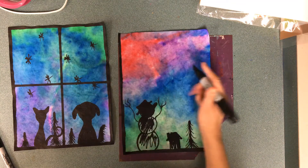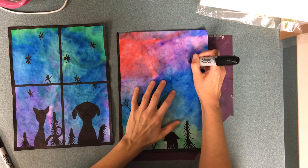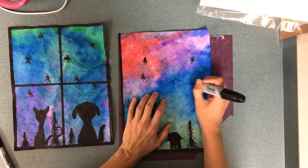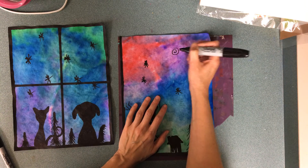Even though snow probably wouldn't be black, it makes this space up here look more interesting. So I'll put some snowflakes by putting X's and T's. But you can do something different too, like maybe you want to put little swirly whirlies.